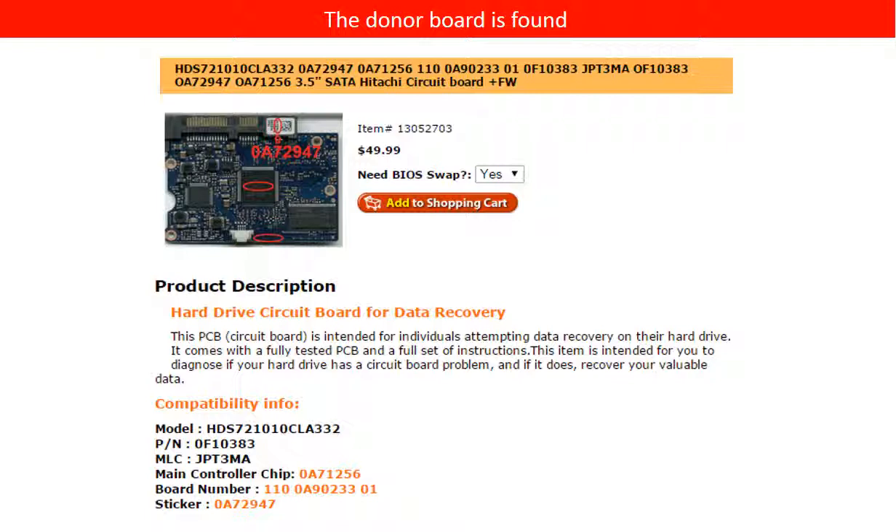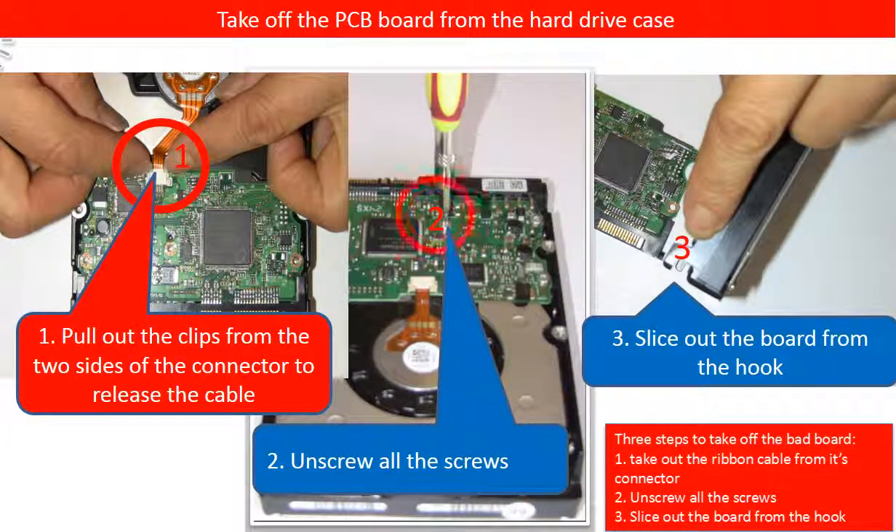Please read the item description and follow the instructions. This picture illustrates how to take off the PCB board from the hard drive. Step 1: Pull out the clips from the two sides of the connector to release the ribbon cable. Step 2: Unscrew all the screws. Step 3: Slice out the board from the hook.